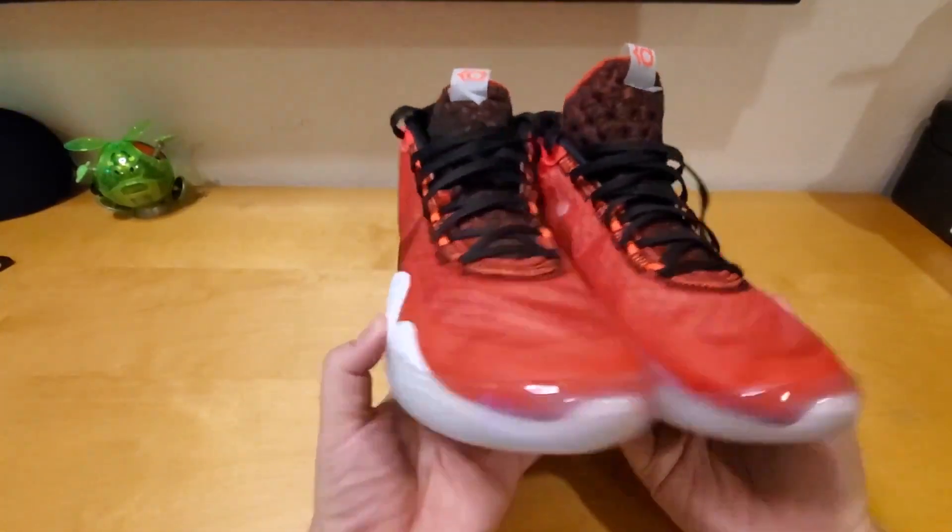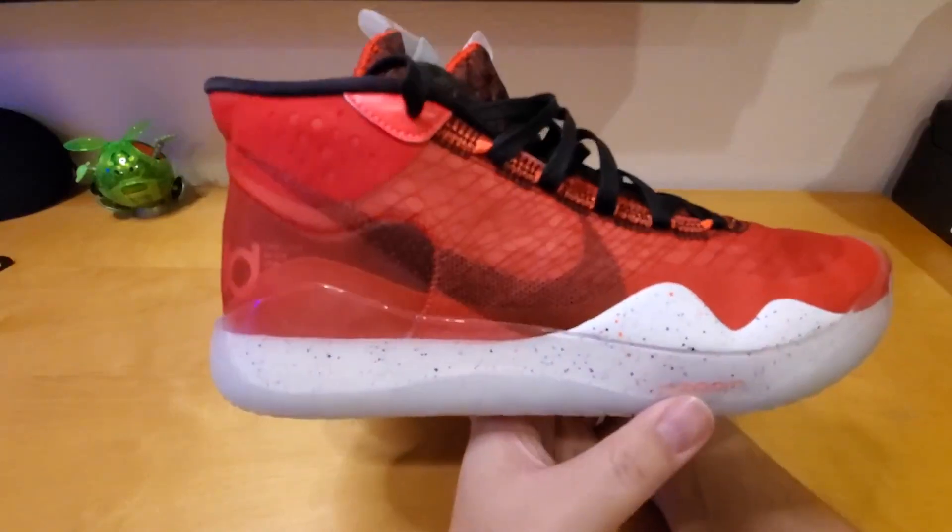This is the front of the shoe. I hope you guys like it.